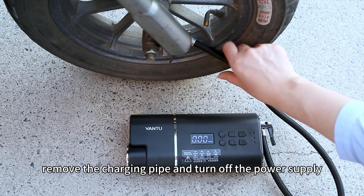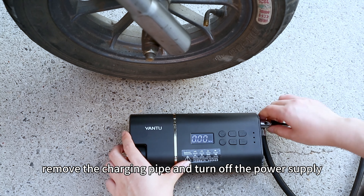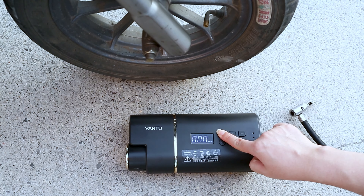After inflation, remove the inflation pipe and turn off the power supply. Now you know!